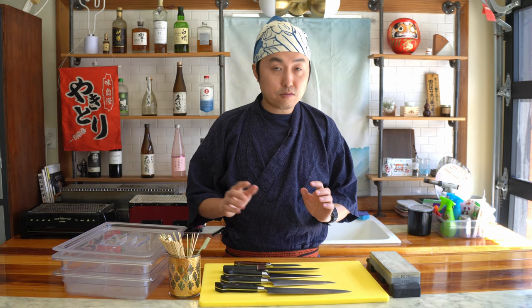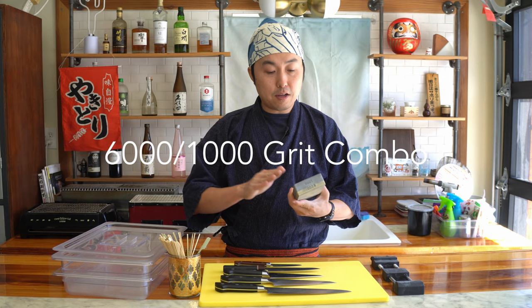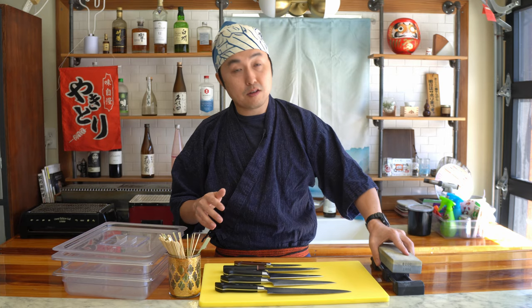The most important thing when you want to start yakitori is to make sure you have a very sharp knife. This is my whetstone — it's basically a finishing stone on top, and it allows me to keep my knives very sharp. It's very important to have a sharp knife for your kitchen work.